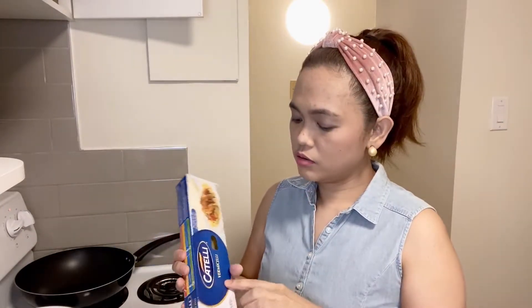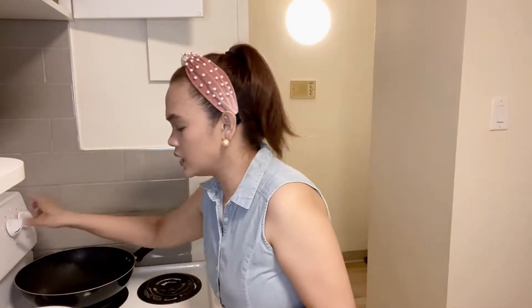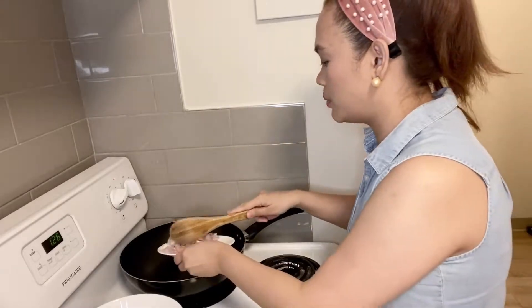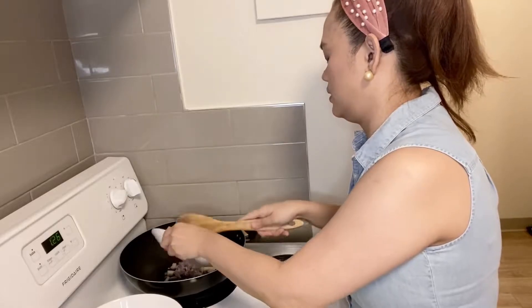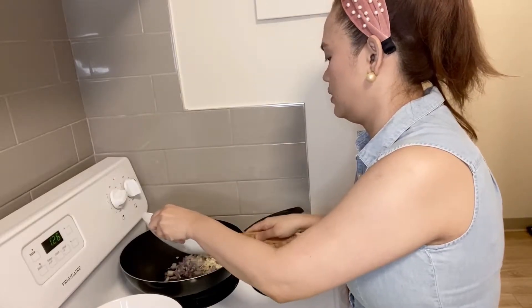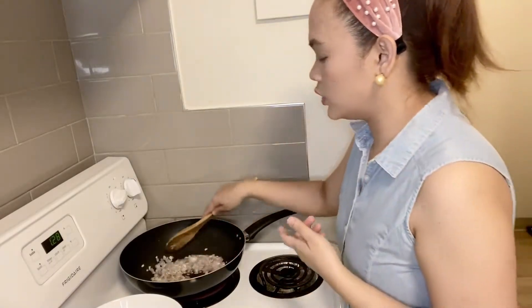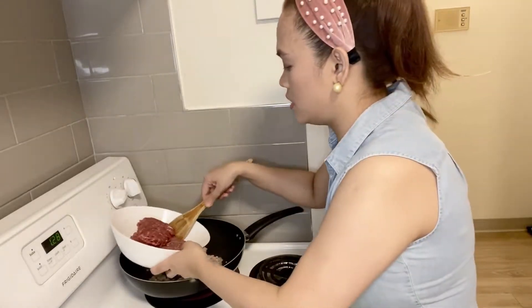For pasta, we prefer vermicelli — that's like angel hair pasta. Alright, so let's proceed. First, we will sauté the garlic and onion. Okay, so I'm already sautéing the garlic and onion, and we will now add our ground beef.